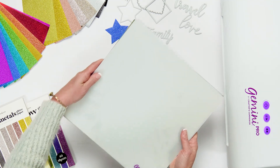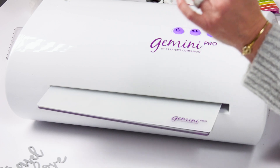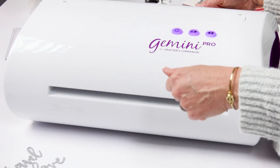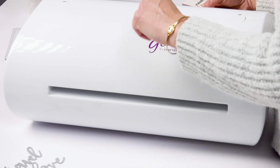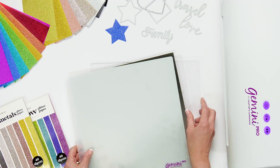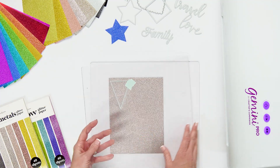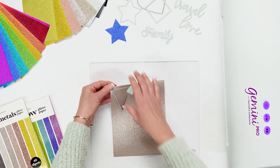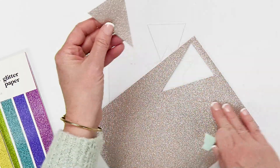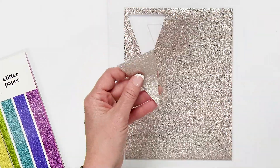I'm just going to feed it right through my Gemini Pro machine. You can hear it going through and cutting — sounds beautiful. And here we go. We're going to take off our sandwich, and here is our cut banner. Look at how cute that is — perfectly cut with the Gemini Pro.